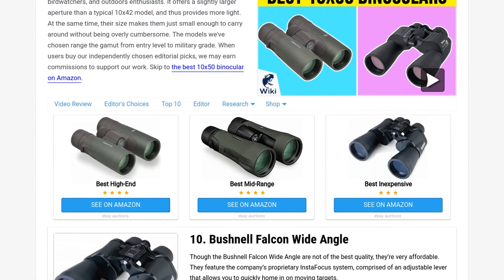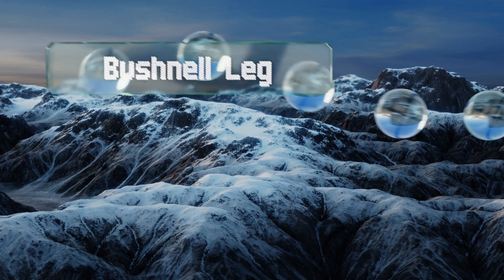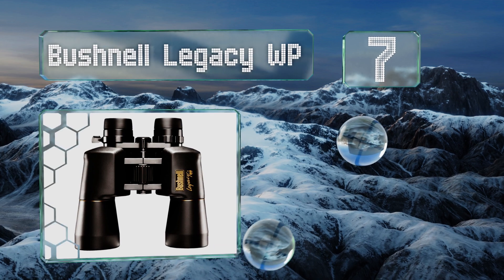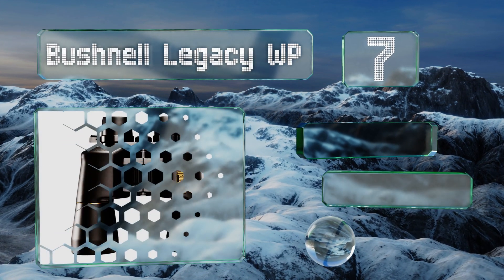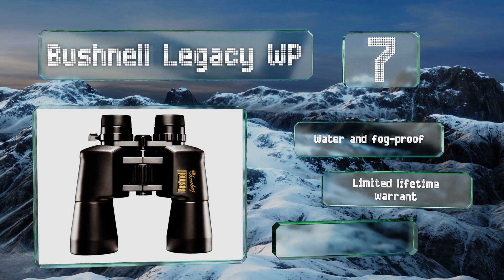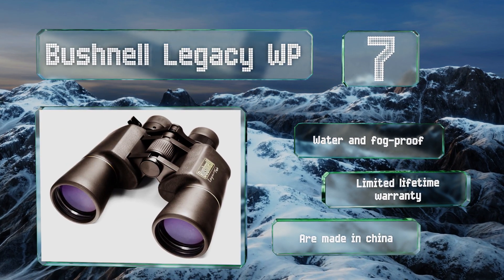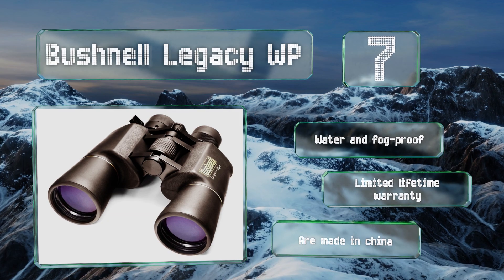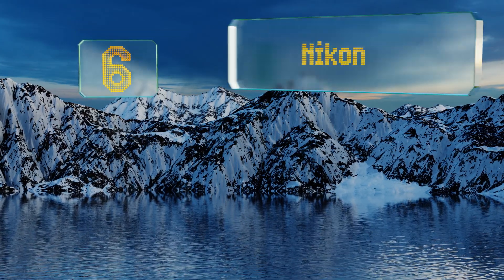At number seven, the Bushnell Legacy WP are an all-purpose pair that are equally suited for laid-back bird watching as they are for more rigorous hunting expeditions. However, they only offer a field of view that ranges from 126 to 199 feet at 1000 yards distance. These are water and fog proof and backed by a limited lifetime warranty. Note that they're made in China.